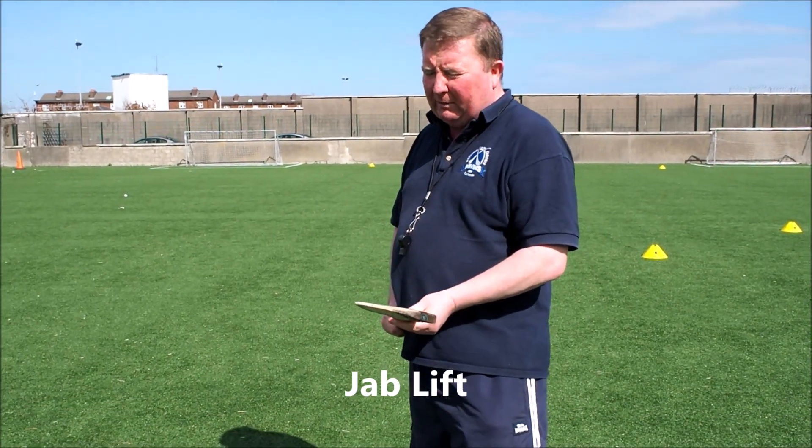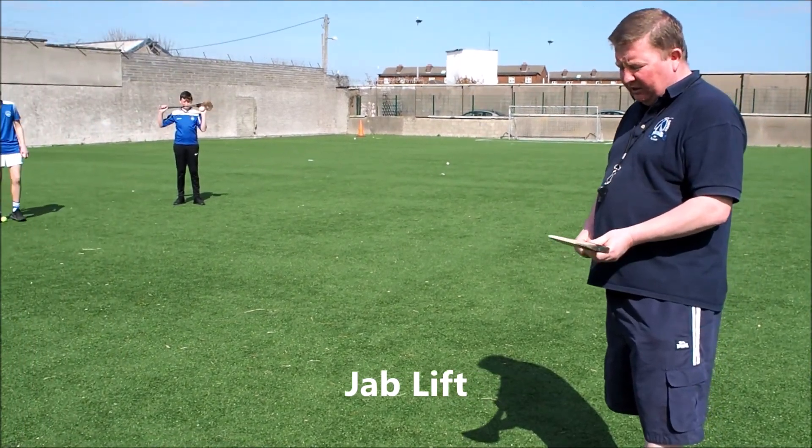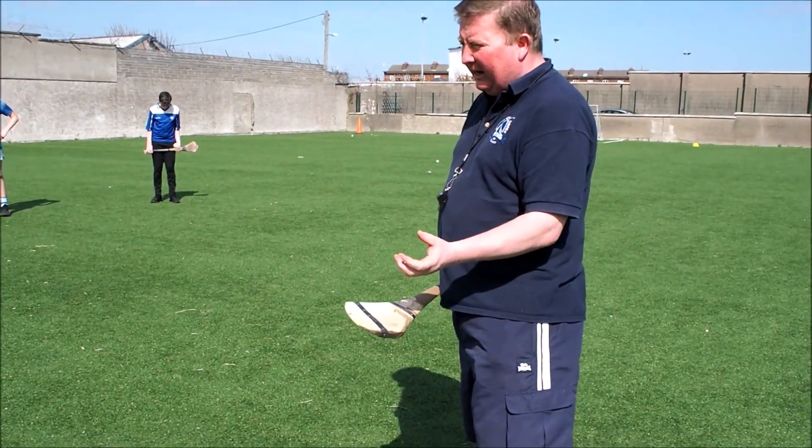This time what we're going to do, we're going to walk on a jab lift. We need to turn the nose of the hully away, have our two thumbs on the hully stick like this. We need to bend the knees, we need to scoop underneath like drinking a soup over a bowl, and take the ball into a hand.